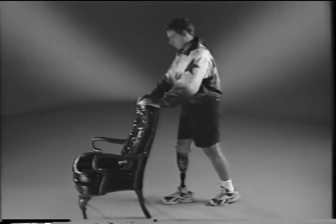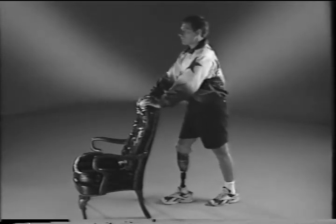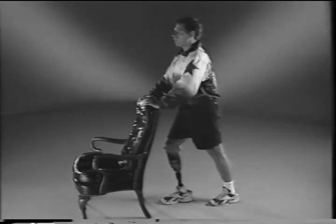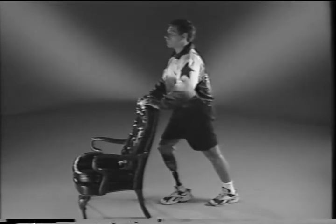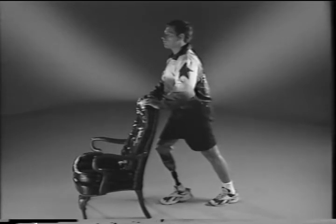Dennis will now demonstrate this stretch for below-knee amputees. Keeping your back straight, place your sound leg behind you, making sure your foot is flat on the floor. Lean forward with your hips until you feel a stretch in your calf. Hold this position for a count of ten while breathing slowly.